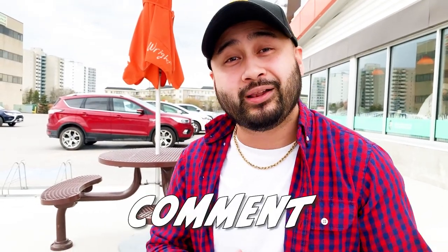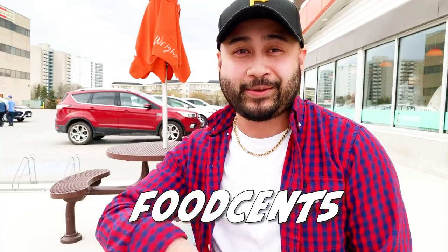Alright guys, there you have it. Keeping this video nice and short for today. And if you wanna see more content like this, please make sure you comment, like, and subscribe. Until the next episode, my name is Nickel, and this is FoodSense. Peace!